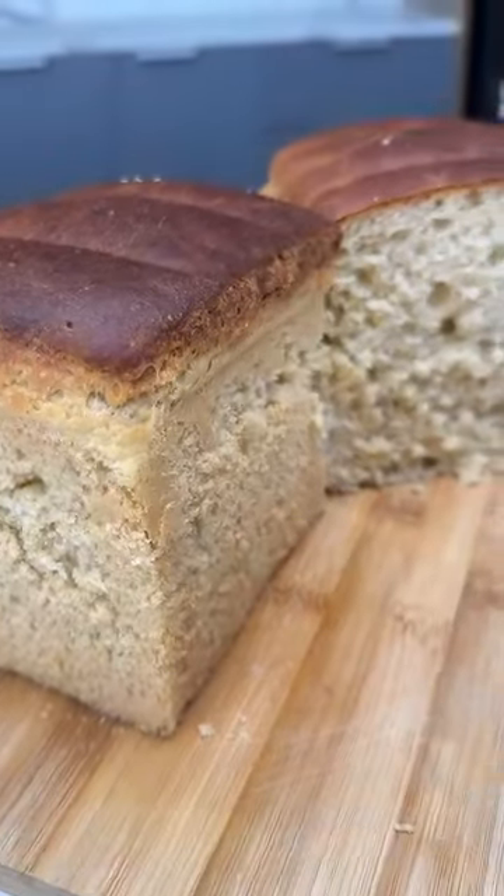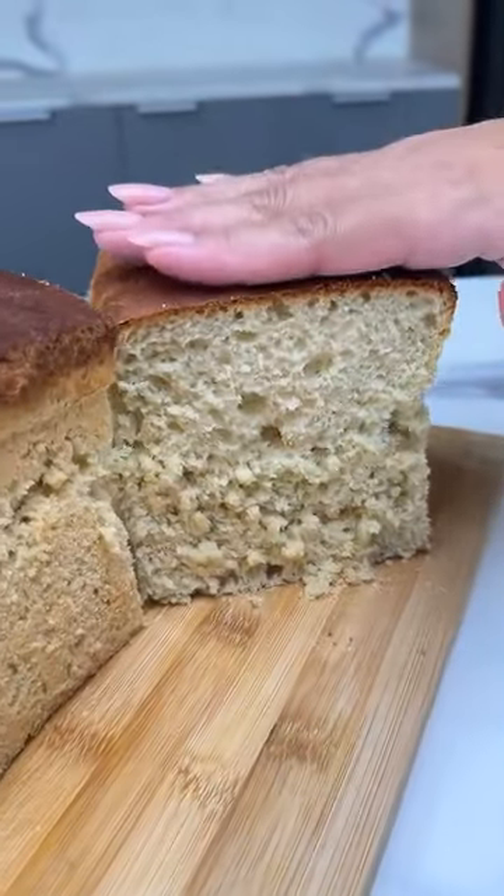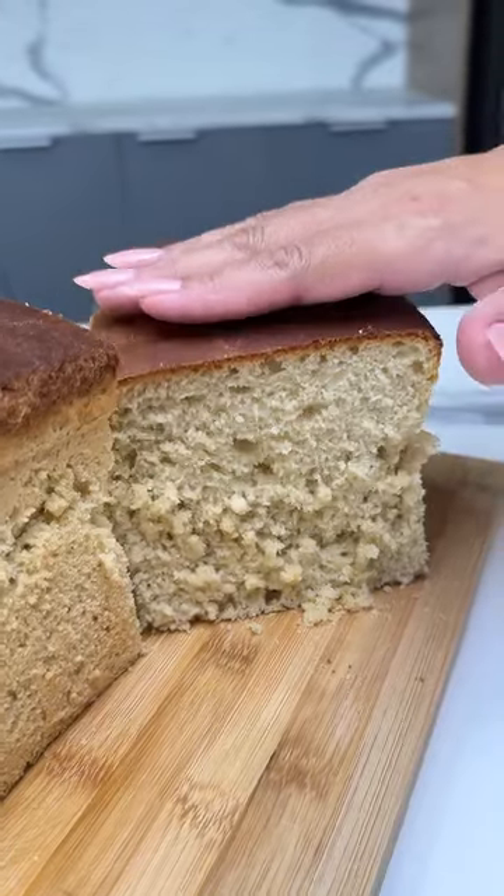Today we're making a super soft and fluffy bread, and the best part is you don't have to knead it.